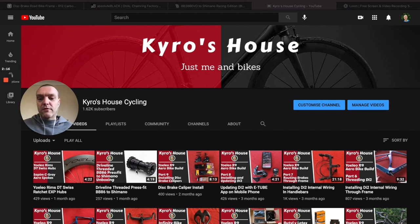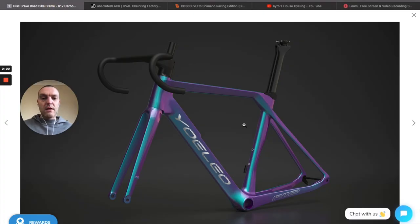It didn't go too well, so the R9 build stopped. That is because Yoleo is sending me this — this is the R12 2021 model. It is due to be shipped in two days' time on March the 10th.